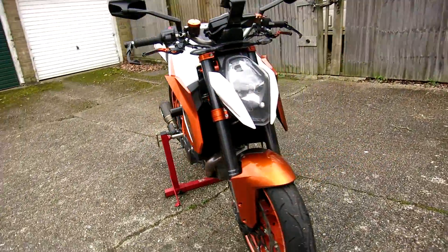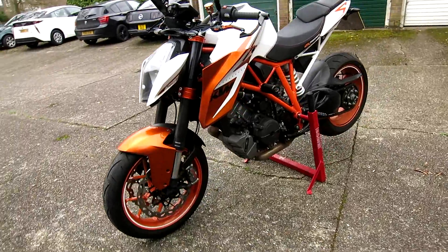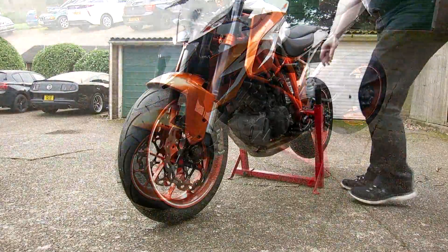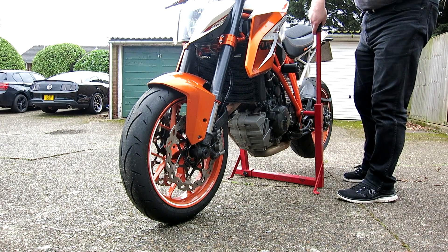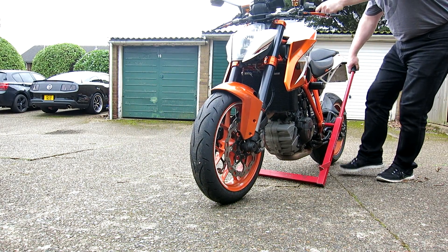That's essentially what the ABBA stand does. It's very handy for me — this bike, my last bike was a single sided swing arm. It fits on any bike; it doesn't matter what swing arms you've got.